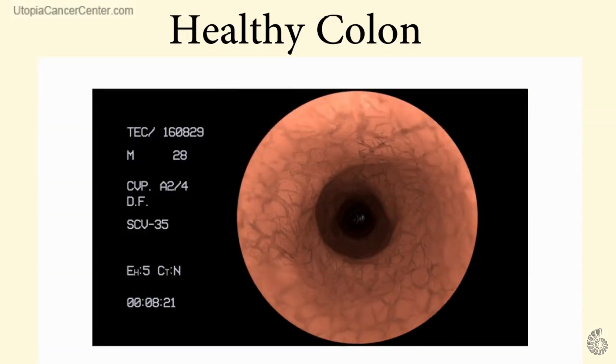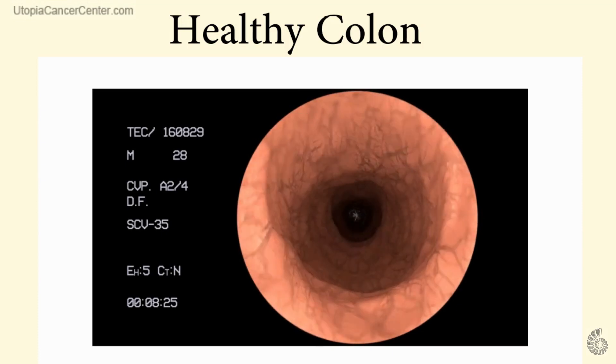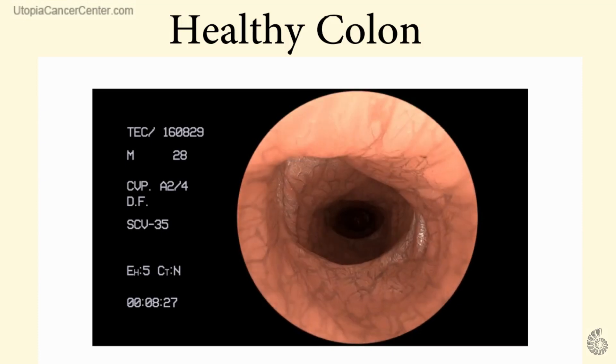Let's examine a healthy colon. Take note of the homogeneity, the smoothness, the equal coloring within the lumen of the healthy colon.